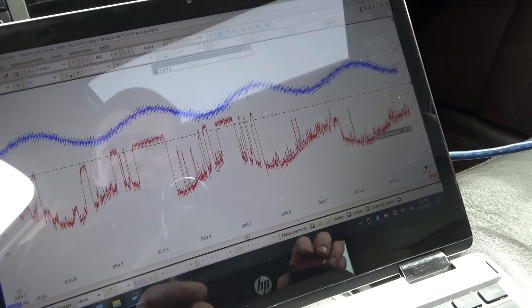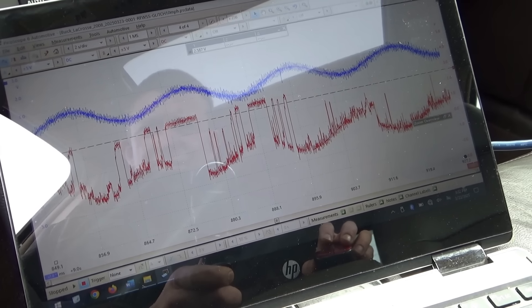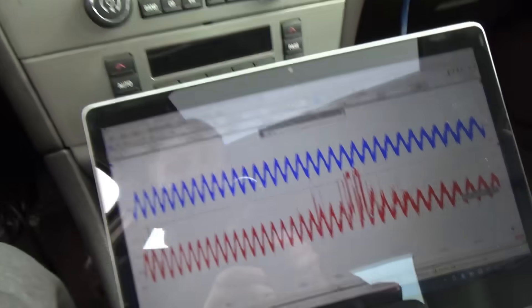Nice dropout right there while slowing down. Interesting that it hasn't set a code yet. If you unplug the sensor the voltage goes up to about 2.5 volts bias — the sensor is supposed to pull that down and modulate it. Without an oscilloscope you'd be guessing. The guy already replaced his wheel hubs — that sounds expensive. It might just be an almost-broken wire at a connector. Let's get back in the garage and wiggle wires while watching the scope until the voltage goes up to bias.